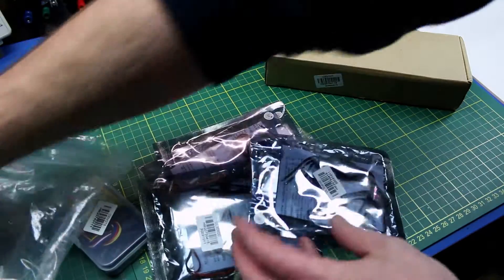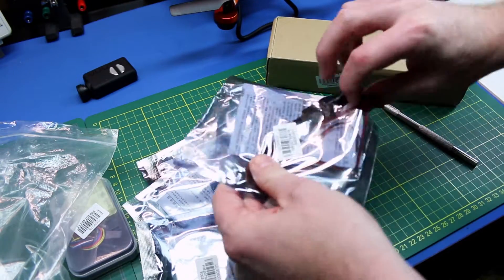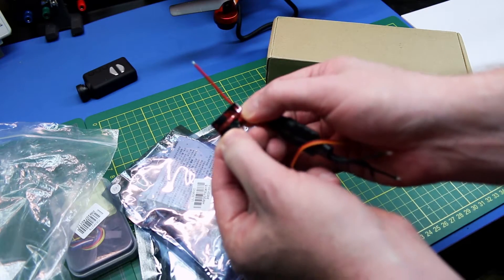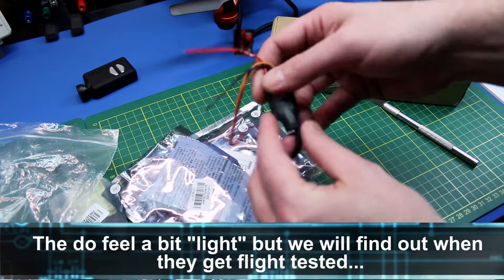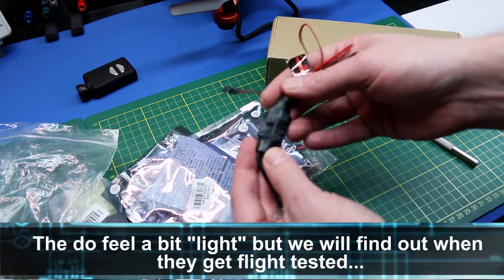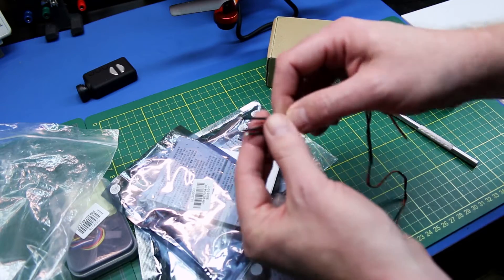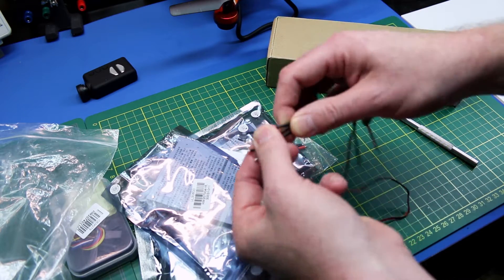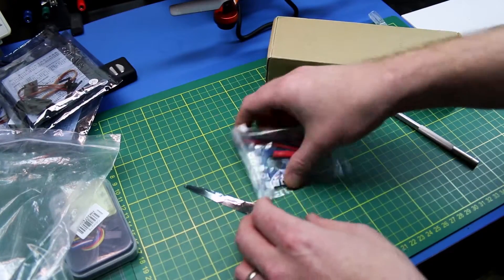These are the speed controls. Let's go ahead and get one out. Shown as a Mr. RC brand. Really light, really small. All you can read is what's on the heat shrink tubing, so it's basically a generic speed control. Small wires, silicone though — really nice and flexible. Remaining three are the same deal.